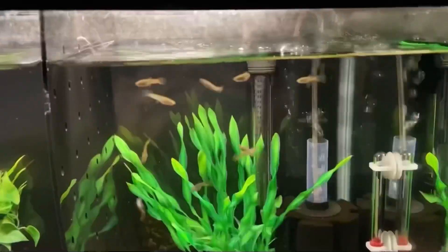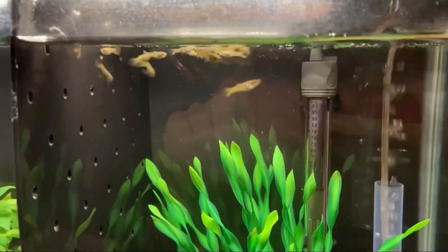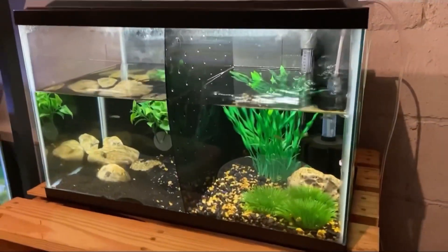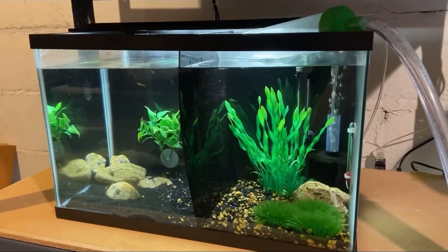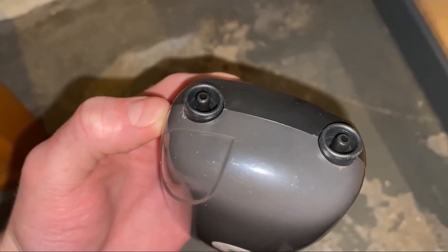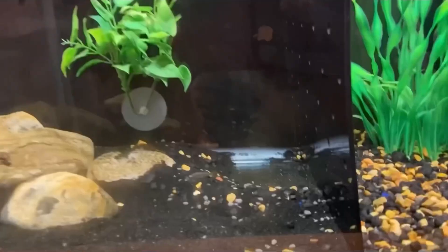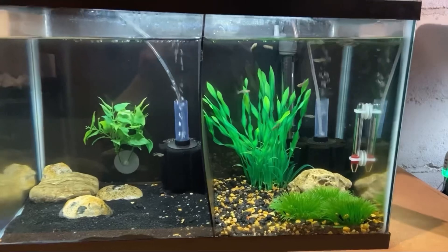The next update is on our baby guppies. I still haven't split up the males and females because they're too small and can fit through the holes in the divider, but for now we're going to be moving the tank. I got some water out of the tank and then moved it to the new rack. Now that we moved the tank, we got to switch out the air pump so we can add in an extra sponge filter. I already cleared out a spot for it — and now that looks a lot better.